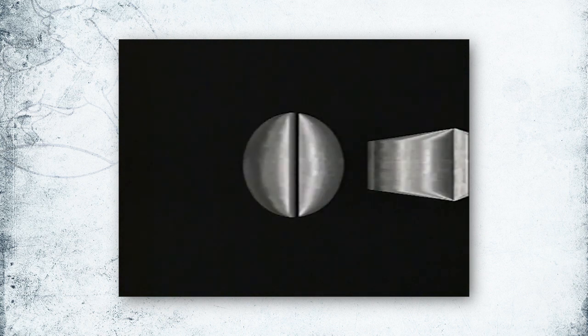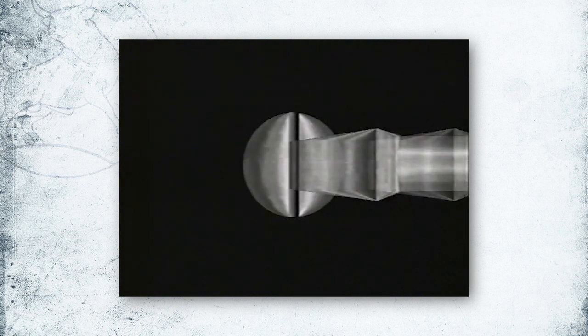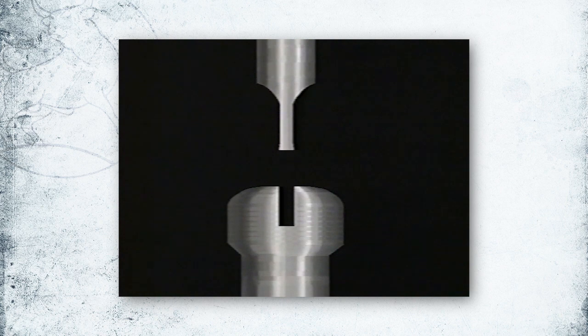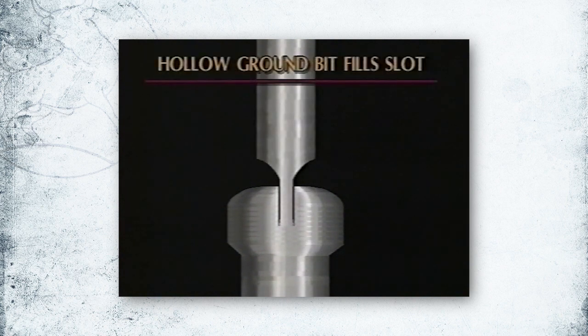When the bit is wide enough to fit the edges of the slot but does not fill the full length, burring occurs inside the screw slot. This hollow ground bit fills the screw slot correctly and is tapered away from the surface edges, lessening the chance of burring or damage.